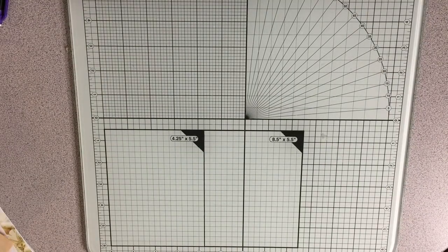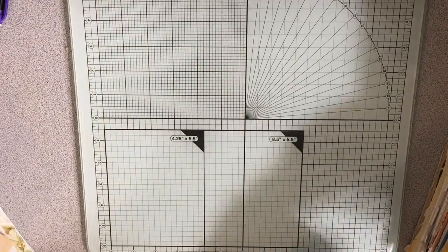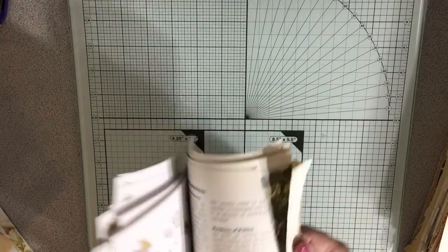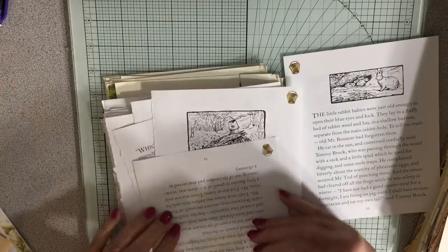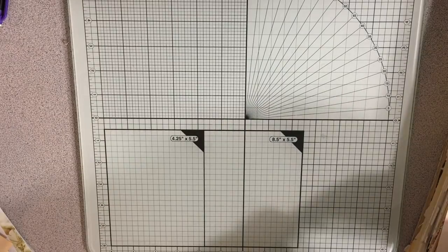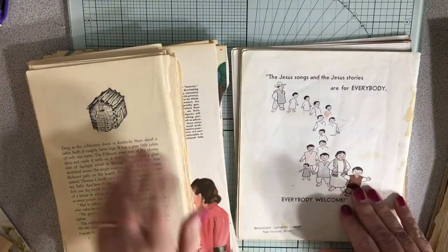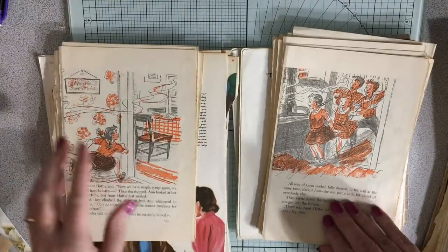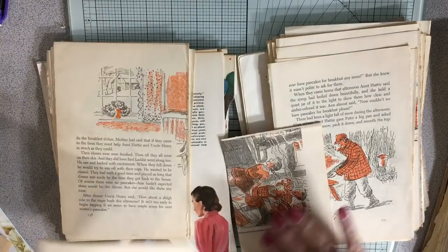I've got a whole pile of papers and it's just kind of fun to do some of the little things that are just cute - so adorable. Lots of Beatrix Potter stuff, as you can see I have a lot of Beatrix Potter. I've got some more different types of pages. This is kind of cute - this is from a story as well, which is fun to just use little things like this.